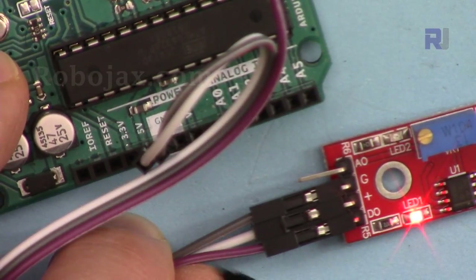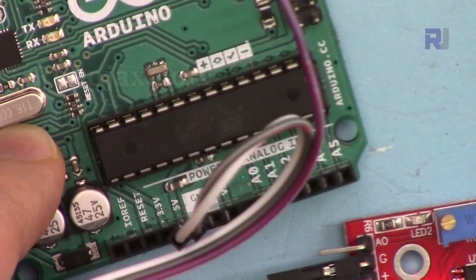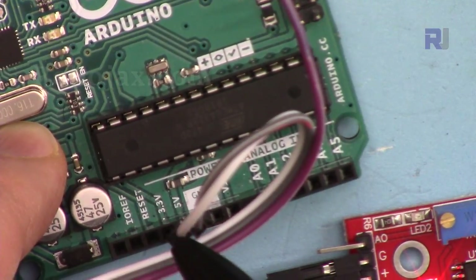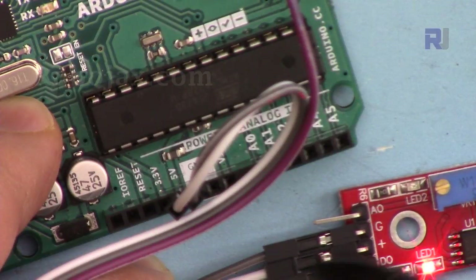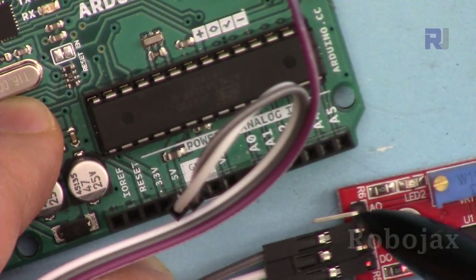On the actual board wiring: DO (digital out) is connected to pin 2 using a purple wire. The middle wire, labeled plus or VCC, is connected to 5 volts using a white wire. The third pin from this side is connected to ground using a gray wire. The last pin, A0, is not used.